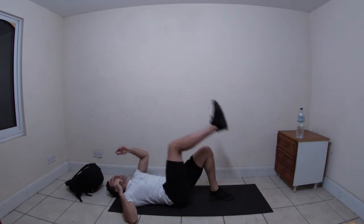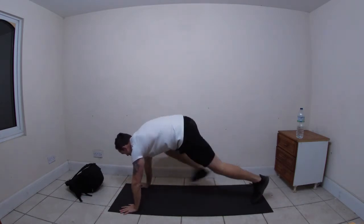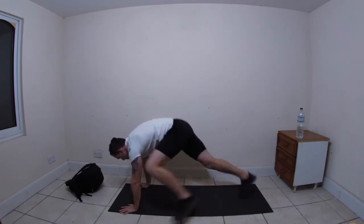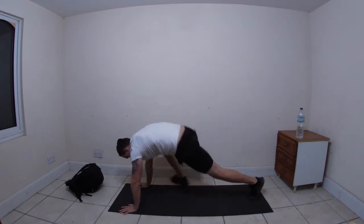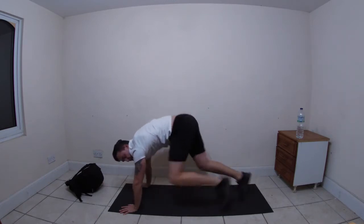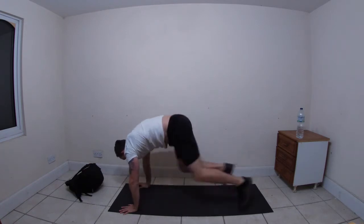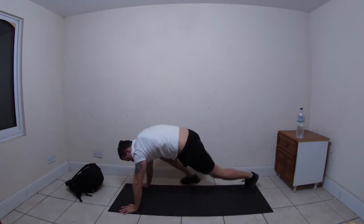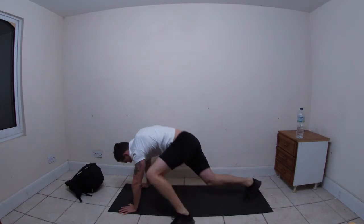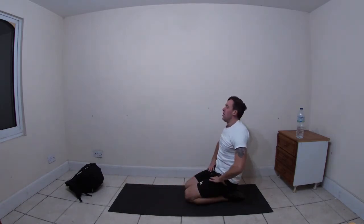Five seconds. Press-up position - wide mountain climbers, let's go! Keep going. Halfway. Done!